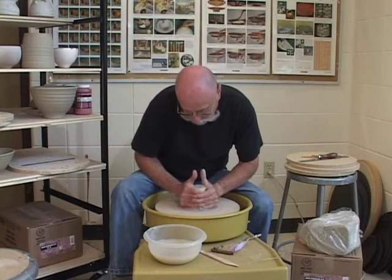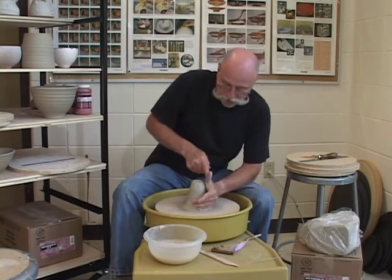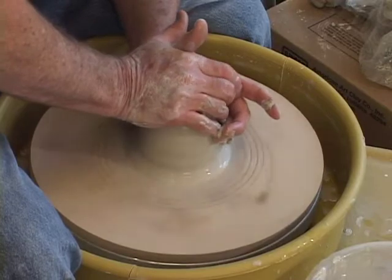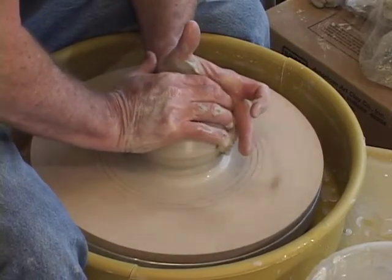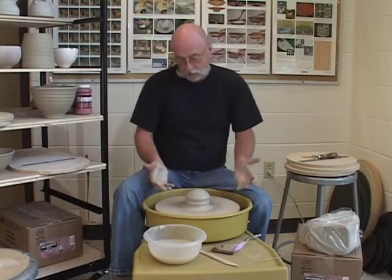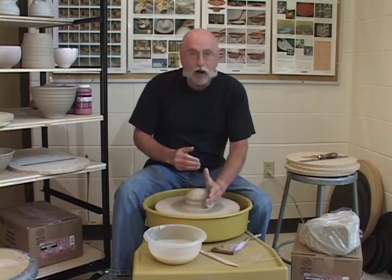I'm going to lift up a cone and center it by pushing down. I hold this hand absolutely still, push down with the right until the clay fills my left hand. We'll center the clay, remembering to take your hands away slowly. My clay should be centered — I didn't drag my hand on the wheel, keeping it up just a little bit.